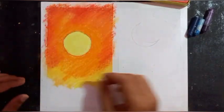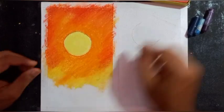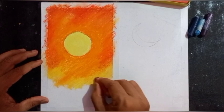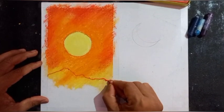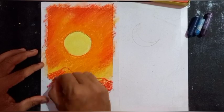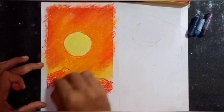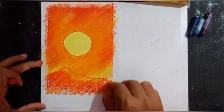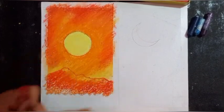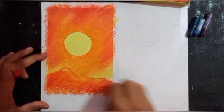Now I've got the blend effect. I'll use red or black to draw some mountains. I'll draw them like this, using darker color and then orange to blend, leaving certain areas to show the light effect. Then I'll blend again using tissue paper to make it hazy.